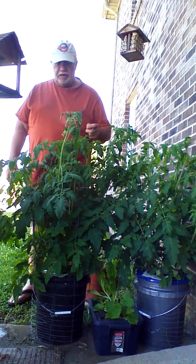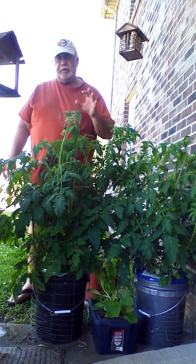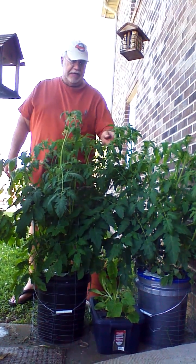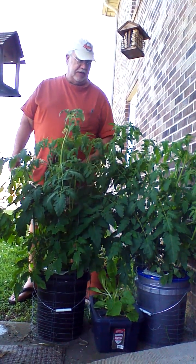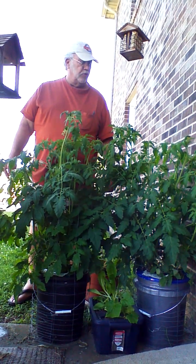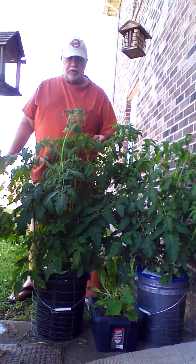They have a hole in the bucket on top to inspect the water level and add fluid as needed. When they get to this size they're using about a gallon every three days, so we put about a gallon in. They're really using the moisture, but it's good — they're healthy plants, they love it, they're just going like wild.